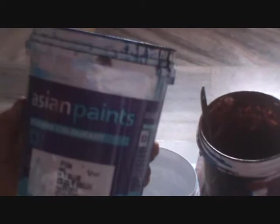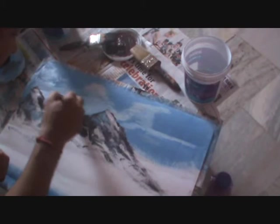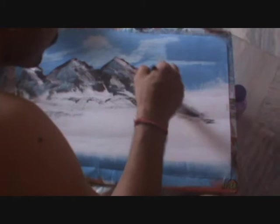These are nothing but Asian Paints. You can use any color you like most. You can set this color and use it just like you are painting your walls. Mix it, mix it, so that you know the right shade.